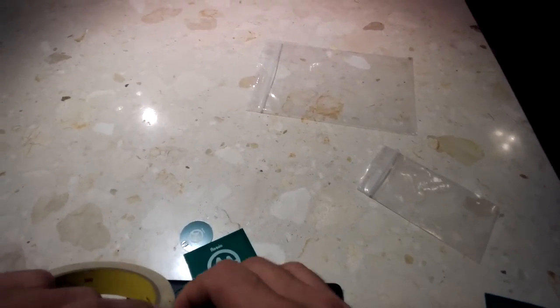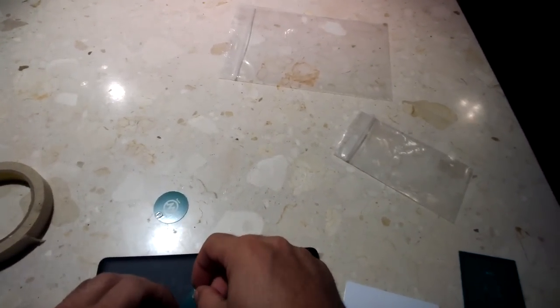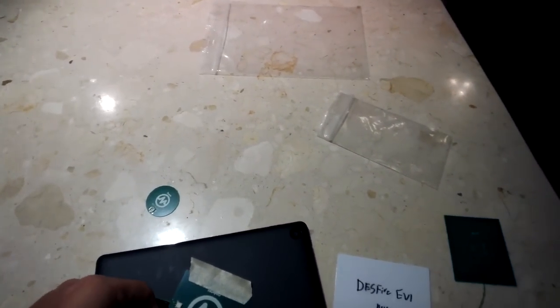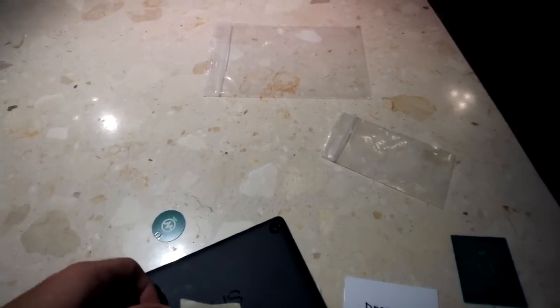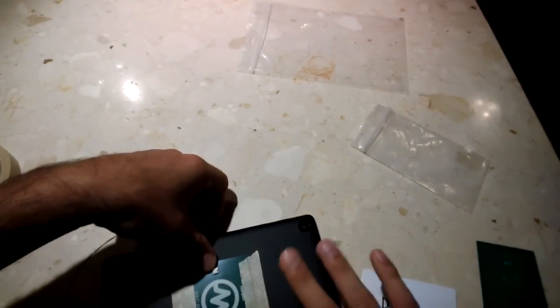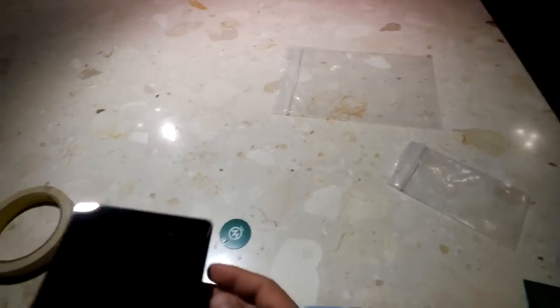Rather than using the adhesive that comes with the patch kit, I'll just use tape for this particular demonstration, just to show you how easy it is to put this in place. There's really not a lot of moving parts. It's a completely passive device, so you're not going to need any batteries or anything like that. You want to put it in the center, right where the scanned surface is, for the Nexus 7 version 2 from 2013.